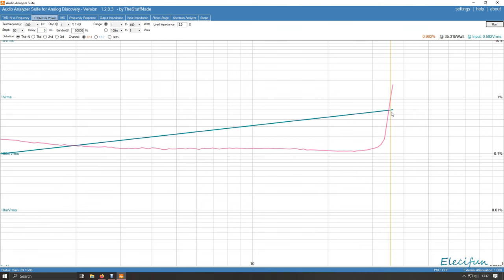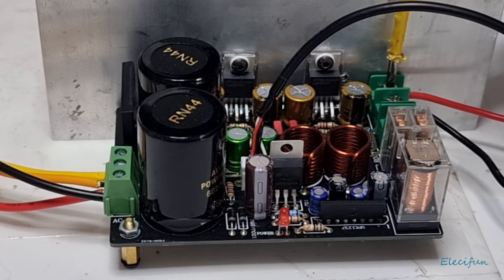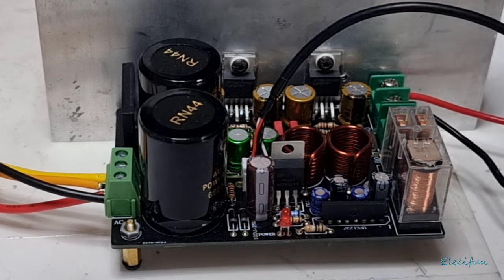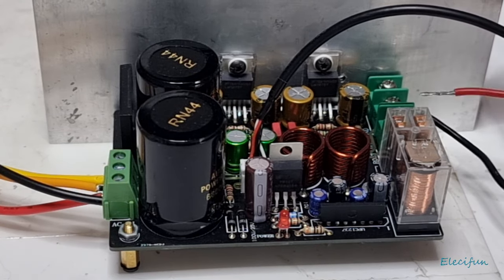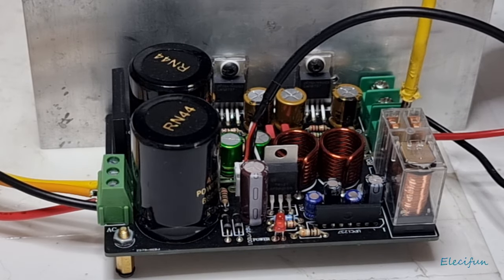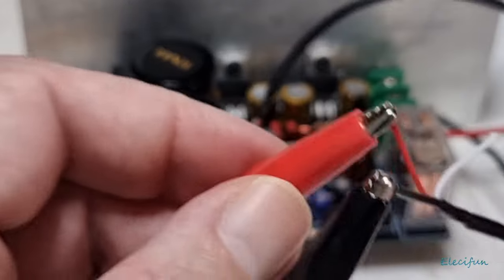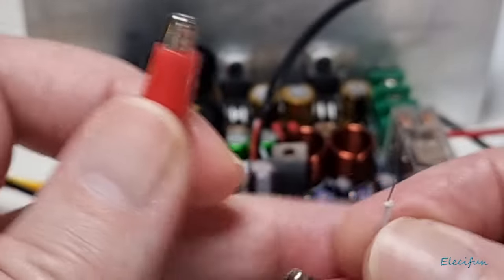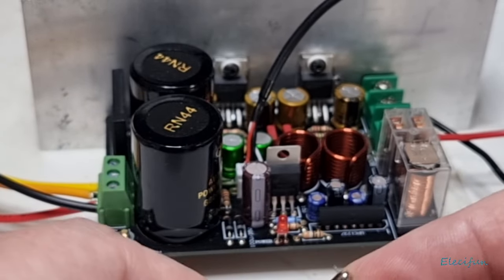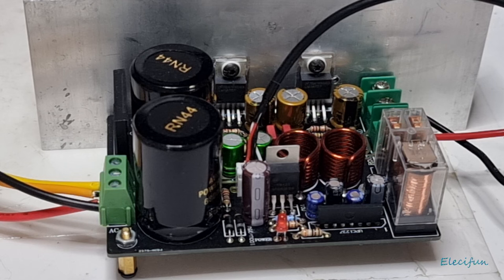I'm going to disconnect the power — you can hear the relay switch across. I'm going to swap the output connections to the right channel as quickly as possible. The reason I'm doing one channel at a time is that both channels share the same ground on those two middle terminal connectors on the board. So now we have the other channel. My indicator says 'L', so I've swapped to the right channel.